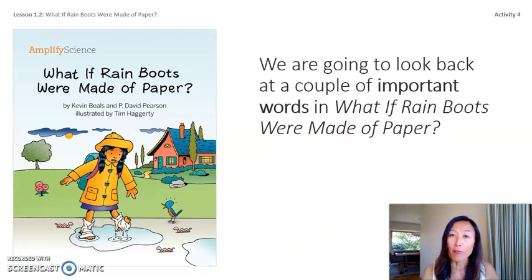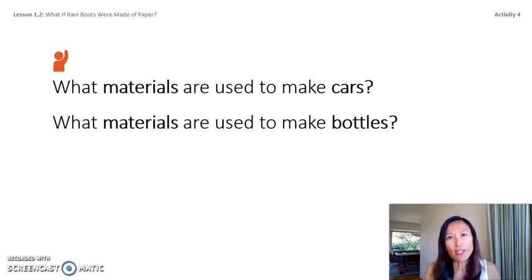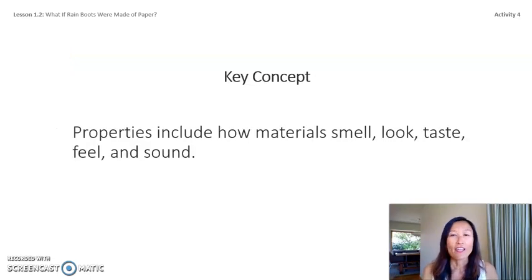Let's look at a couple of important words from our book. Material is the stuff that makes up everything. We might think of material as cloth or fabric, but in science materials are the stuff that makes up everything — for example, rubber makes up bouncing balls and wood makes up pencils. What materials are used to make cars? What materials are used to make bottles? Cars use metal, plastic, and glass; bottles can be glass or plastic. Here's our key concept: properties include how materials smell, look, taste, feel, and sound.